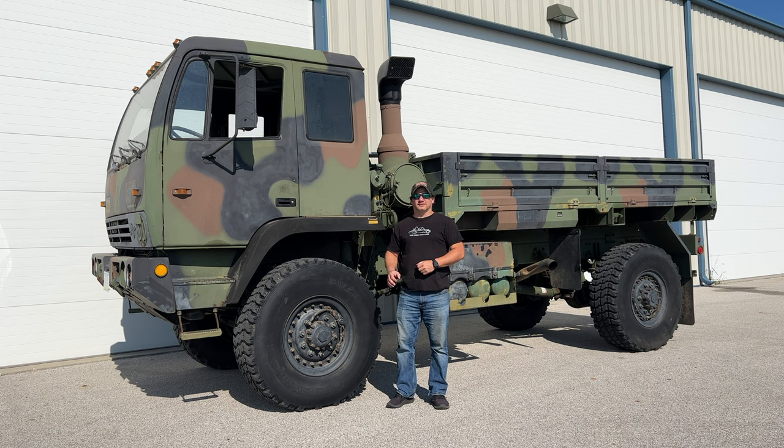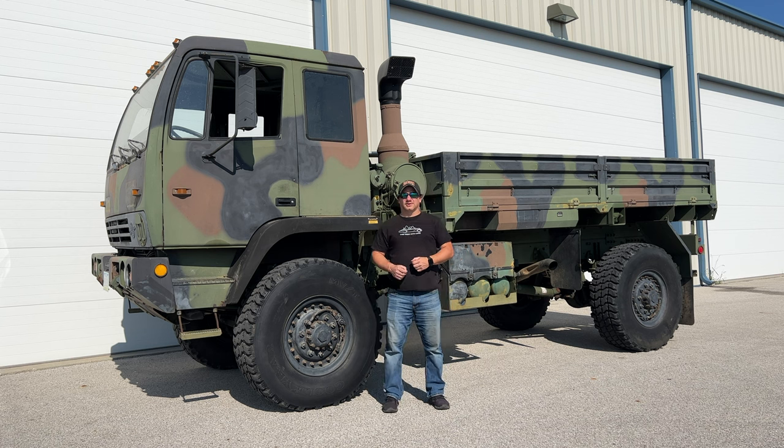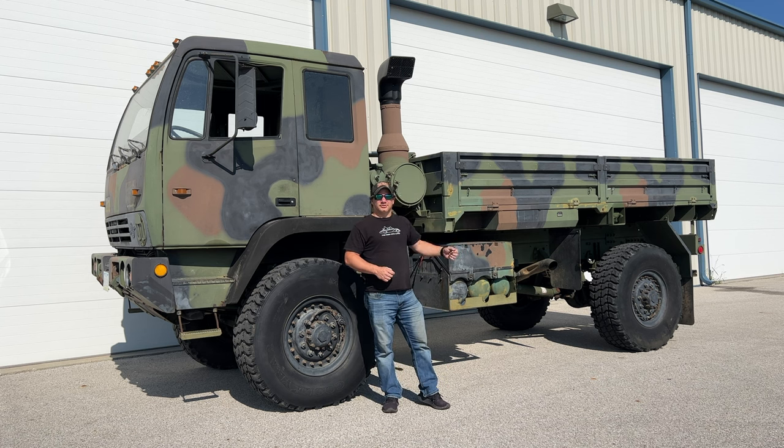I'm Steve from Hook with Cars, and this is one of the two Stewart and Stevenson LMTVs that I bought a year ago. If you haven't seen that video yet, take a look at it. I had a lot of problems with this truck when I got it, but I've been driving it around and worked out most of the issues. Now it's time to start a build I've been wanting to do for a long time, but first I need to remove the bed from the truck.